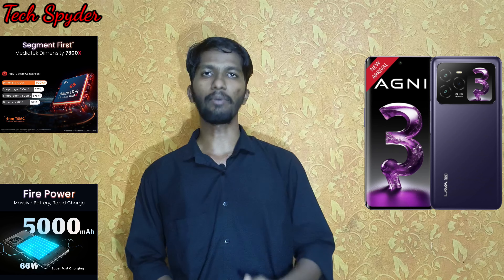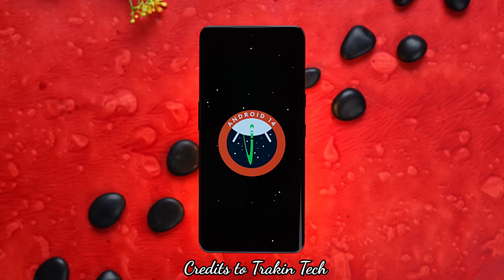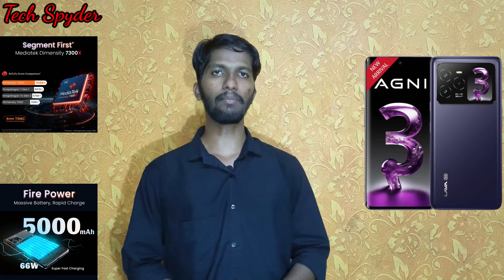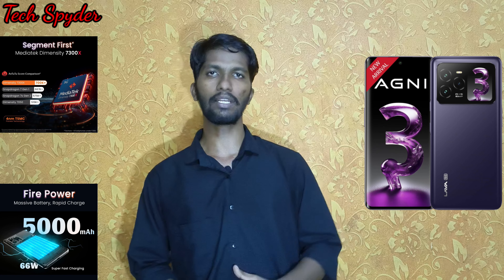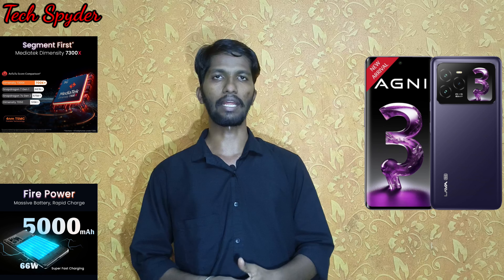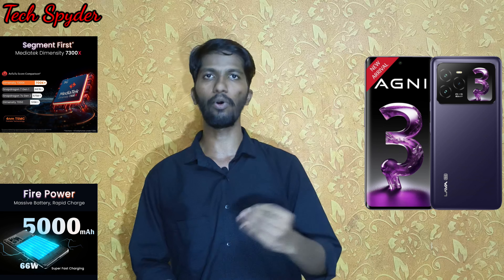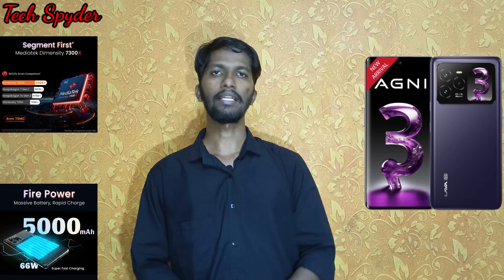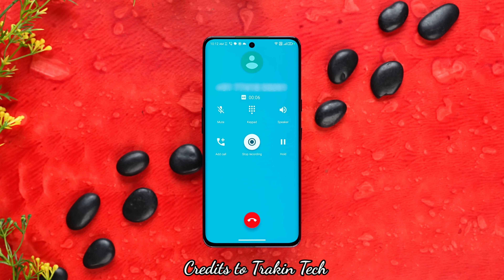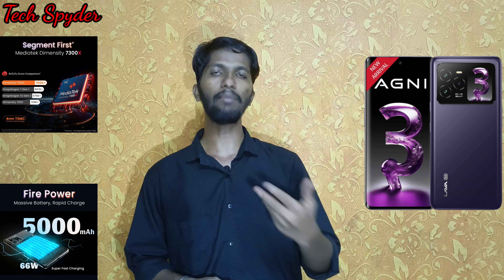On the software side, the phone runs Android 14 out of the box. Lava promises 2 years of software updates and security updates. The OS is very clean with minimal bloatware. There is also an anti-theft alarm feature and an auto call recording feature built in.